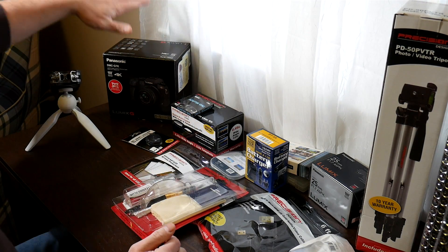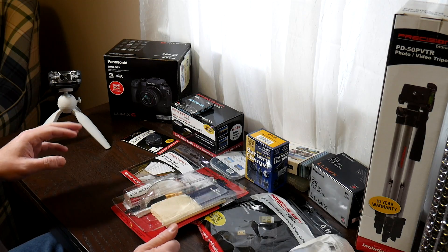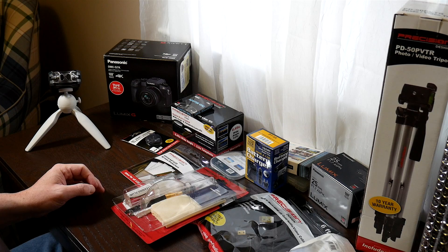This came with a 14 to 48 millimeter lens on the crop sensor, so that's pretty cool. It came with a bunch of accessories. Most of these are cheap, but I'm going to go through them anyway.